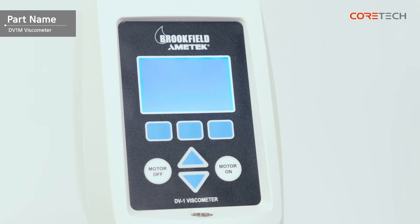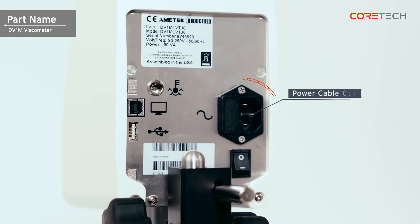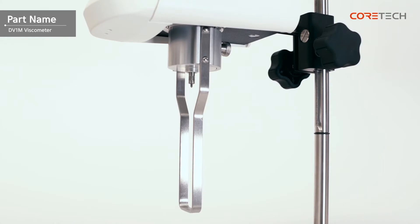On the front of the main body, there is a wide display, various operating buttons, and a bubble horizontal meter. Behind the main body, there are power cable connection ports, RTD temperature probe connection ports, USB Type B connection ports, USB Type A connection ports, and a power switch. At the bottom of the main body, there is a coupling screw that combines the pivot cup and spindle.